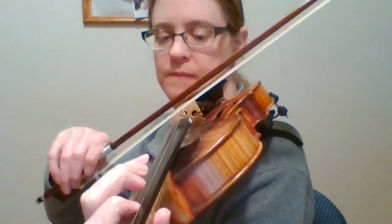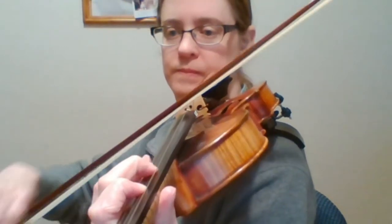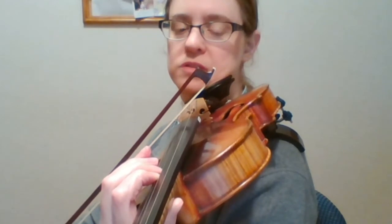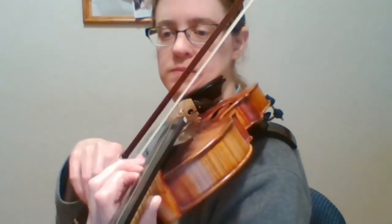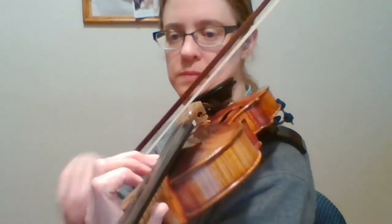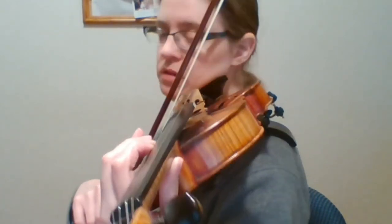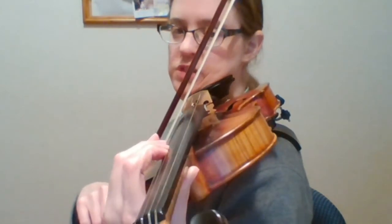Low D-1. Bum and hand move at the same time for shifting. F natural, G-flat — fingers are close, they touch. C natural, D-flat — they touch. And thumb and hand move together.